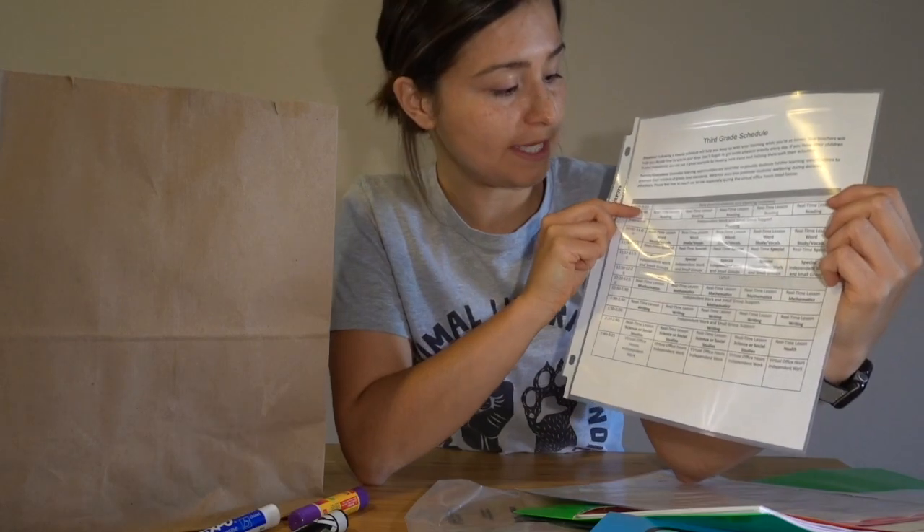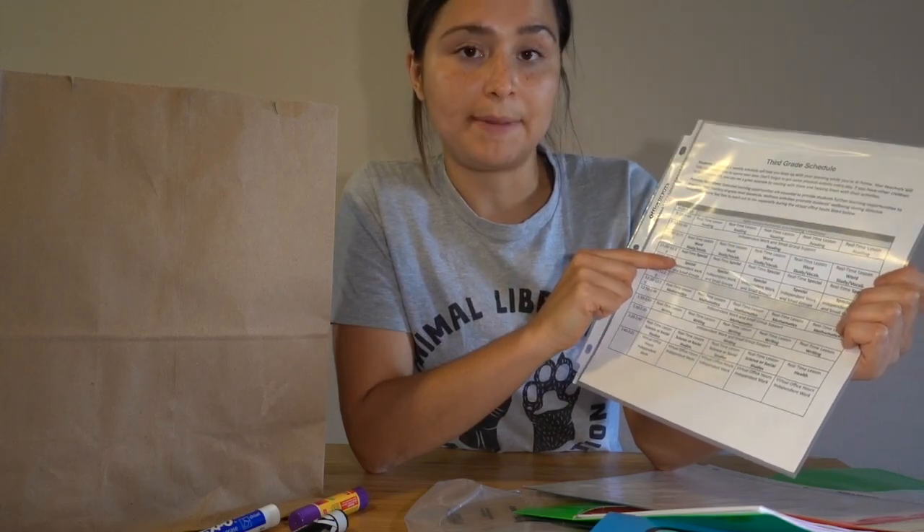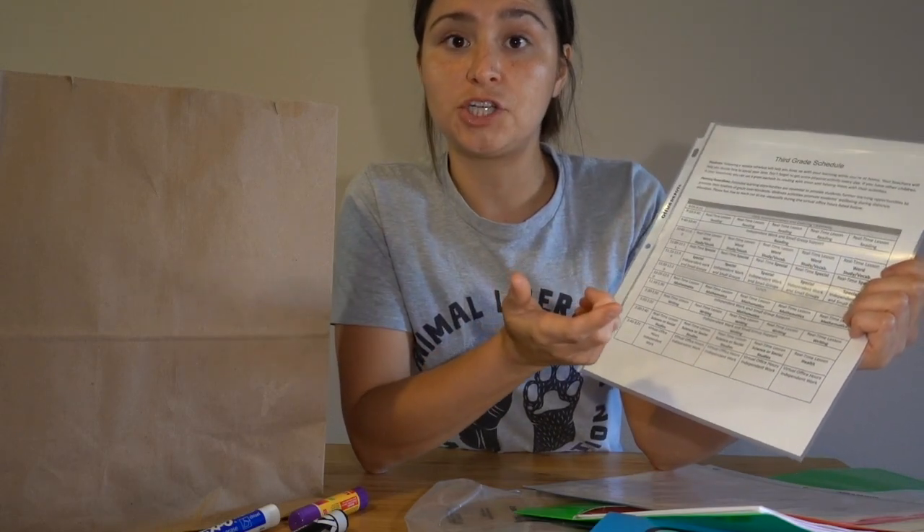Two words that you're gonna be hearing a lot this year are synchronous and asynchronous. Synchronous means real time — you'll see that on our schedule. That means we're meeting live on Google Meet. Asynchronous means it's not happening live; it might be a recorded session, or this is when you're doing independent work time. Be sure to look over this schedule.